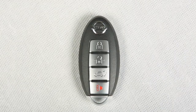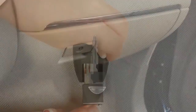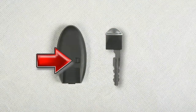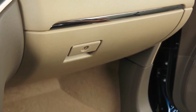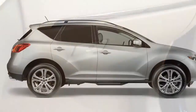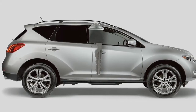When you have to leave the key with a parking valet, you can remove the mechanical key which is concealed inside your Intelligent Key and keep it with you to protect your belongings. To remove the mechanical key, release the lock knob on the back of your Intelligent Key and pull the key out. Next, use your mechanical key to lock the glove box. Then give the Intelligent Key to the valet and keep the mechanical key with you. Your belongings in the glove box will now be secure while you are away from the vehicle.